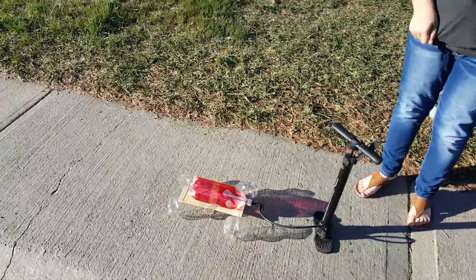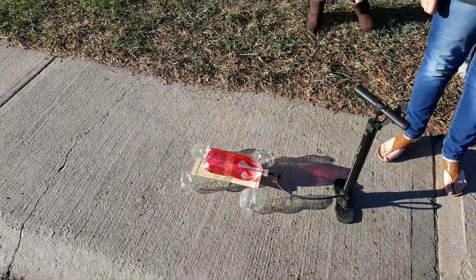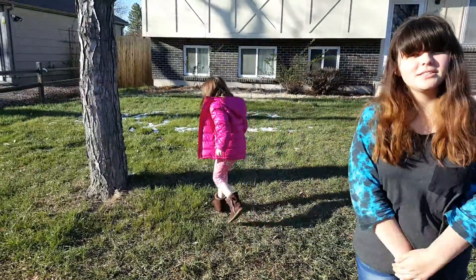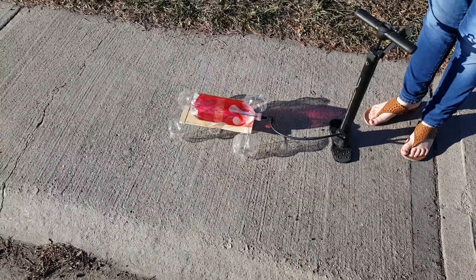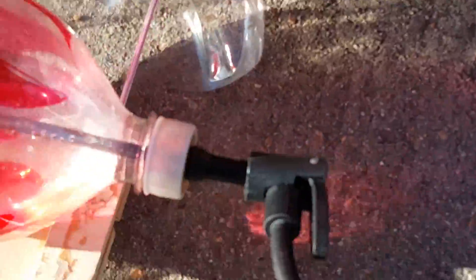This is our pop bottle rocket car launch with water, take two. We got a soda bottle, an air pump, and a tire valve where we can pressurize the bottle.